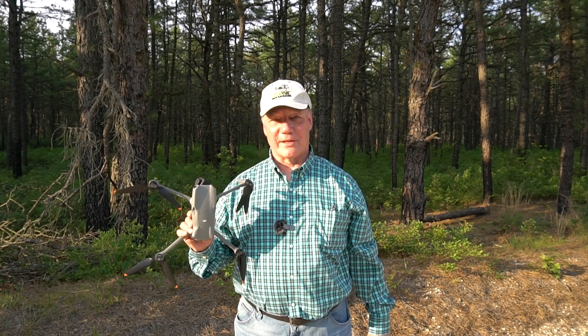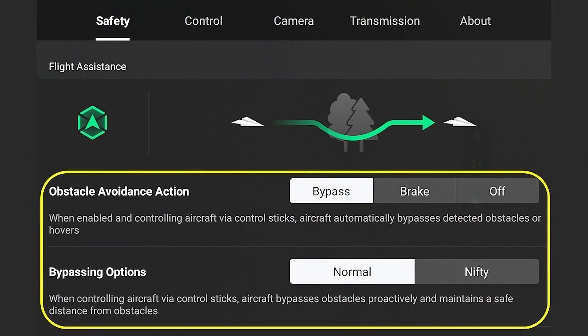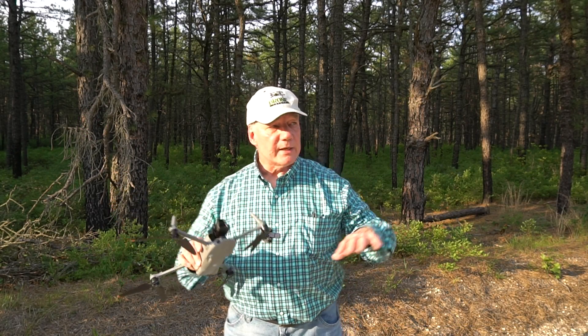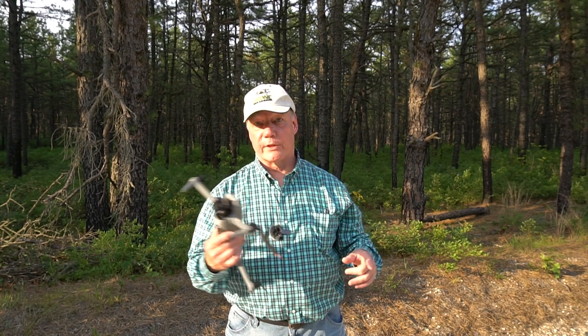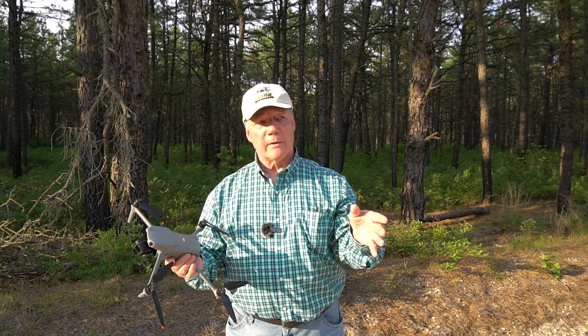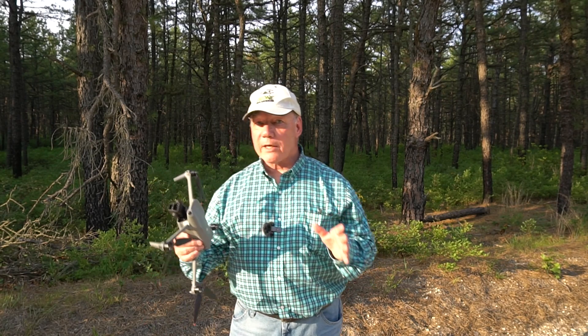Hey there drone fans, Rick here again with another review. In today's video I'll be testing the APAS capabilities of the brand new DJI Air 3 drone. APAS stands for Automated Pilot Assistance System — it's software DJI developed that uses the camera and all the obstacle avoidance sensors to constantly analyze the environment, looking for solid objects but more importantly also looking for holes the drone can fit through.